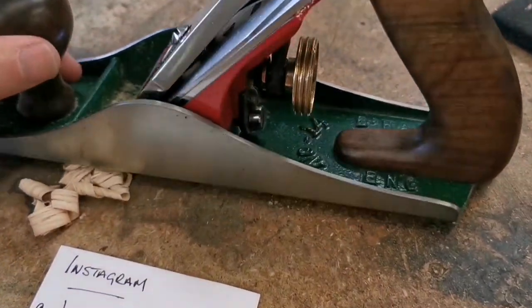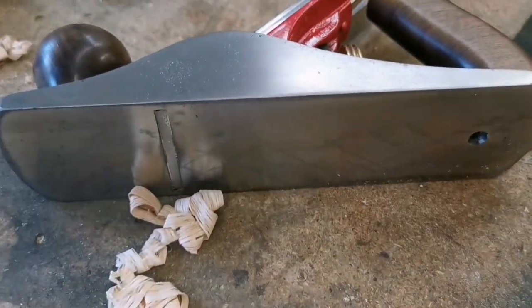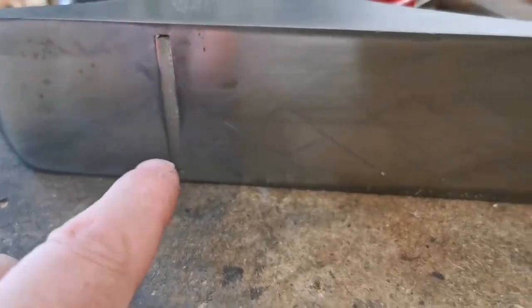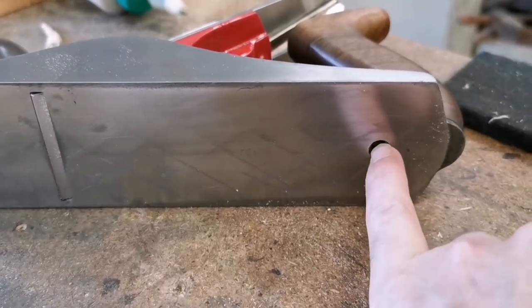When I originally got it, it was just a base and a cap iron that was rubbish. This still isn't quite perfect — I've still got a bit of flattening to do in the mouth. But I use it. Look, it's got candle wax on the bottom.